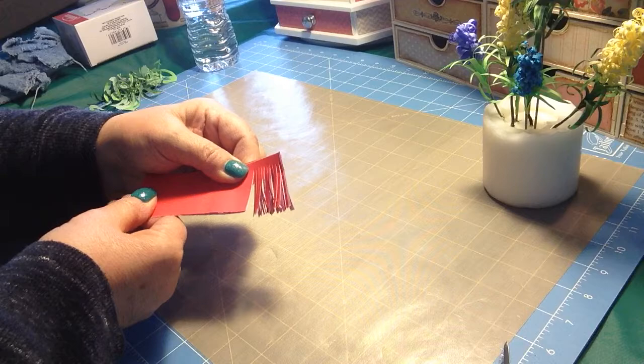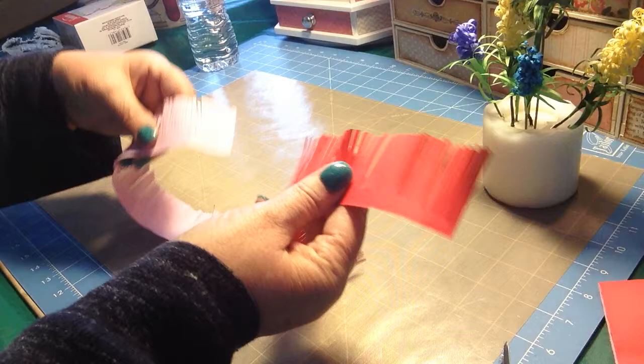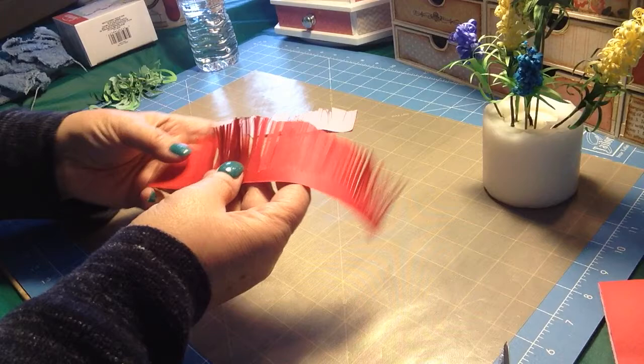This flower I learned how to make a couple of years ago when I started paper quilling. You could actually buy a little gadget that will cut these for you. If you get to the end, you just kind of level or equal it out the best you can. I've got two sheets there, and I think we'll do the red one.